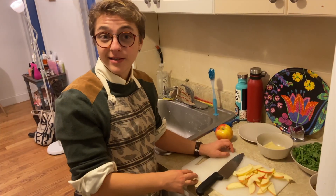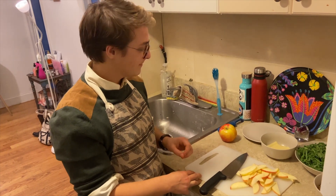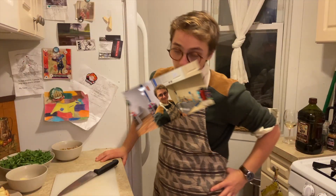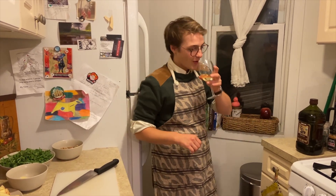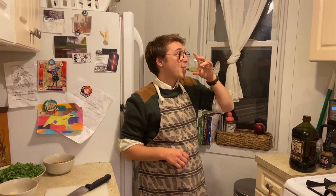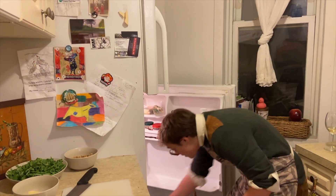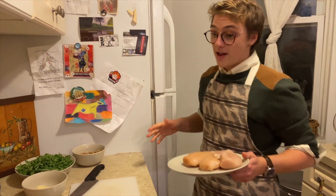Now that they're all sliced thin, I can move them over to this plate to make room for the chicken. I didn't even need this extra apple. Now the third step is to take a sip of wine — what a day, am I right? Now you're going to grab your chicken from the fridge so you can start butterflying it.